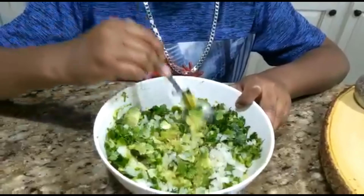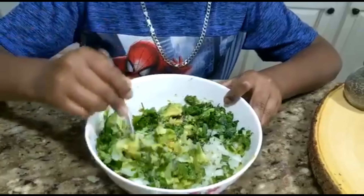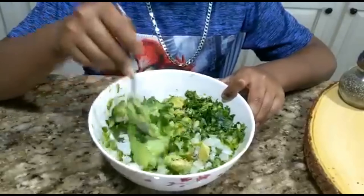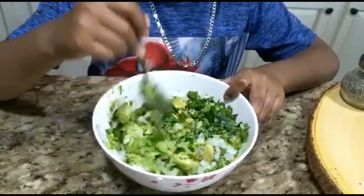Now I've put all my ingredients in, it's time to smash. Make sure that you don't make it too pasty, because some chunks taste good in your guacamole.